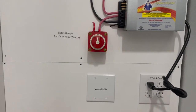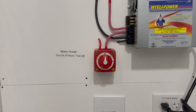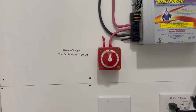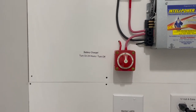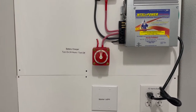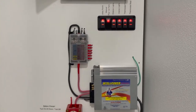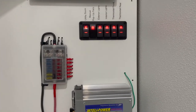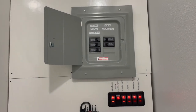You're able to charge the battery for the hydraulic pump by having the trailer plugged in and then turning that switch to the right. It says to turn it on for 24 hours, so once it's charged up you can turn it back off. The 12 volt system is clearly labeled, and the breaker box is clearly labeled as well.